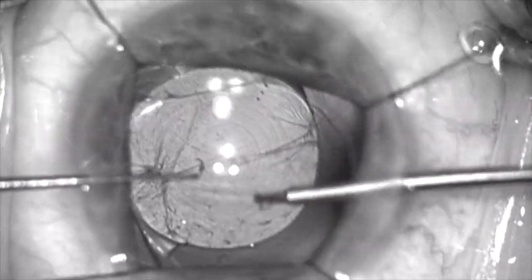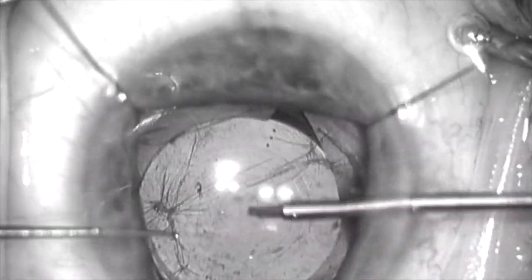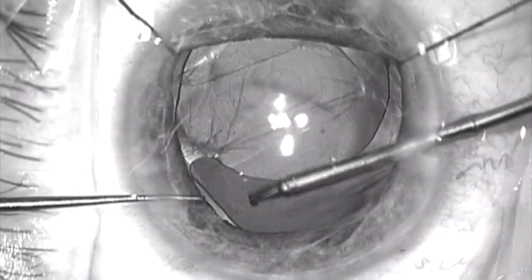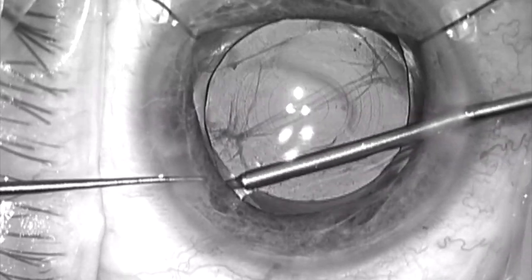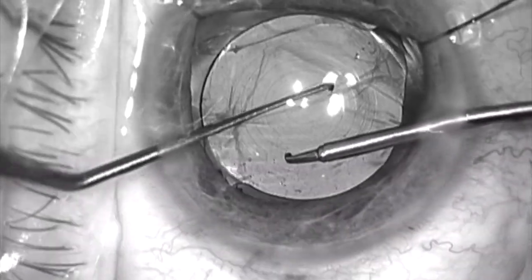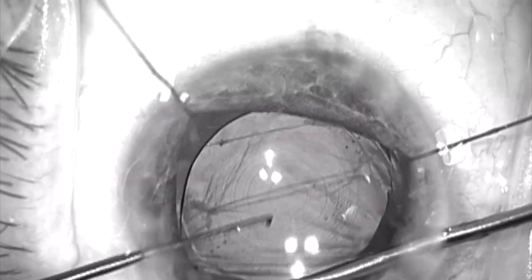I'm going to push this haptic-optic junction into the capsular bag fornix. And I can feel the lens seating a little bit better within the capsular bag fornix. I still feel like this haptic may not be completely in the capsular bag fornix, so I'm going to rotate it into the capsular bag fornix completely at this point, which means the lens ends up a little bit further away from the intended visual axis than I would like. Here you can see me rotating the lens into the capsular bag.